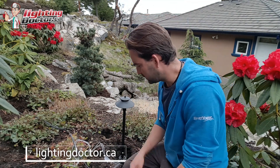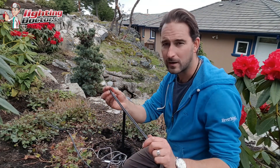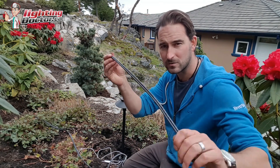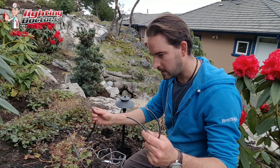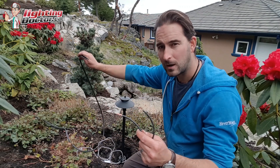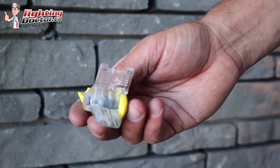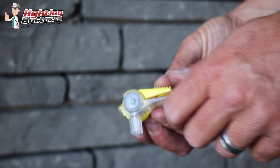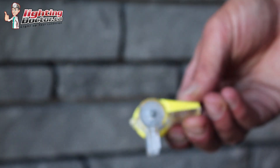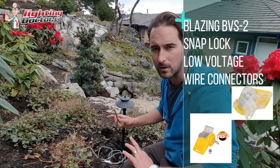Wiring your lights is actually really simple. Every light is going to have two wires coming off of it, and your 12-2 wire obviously has two wires. You want to split those and take off about an inch off the end of each one with your wire cutters, and then you've got your line going out to the next fixture. I like using these BVS2 snap lock connectors — they're gel-filled so they help keep water out, and they also clamp down on the wire to keep them from pulling apart over time, which is the number one cause of failure.